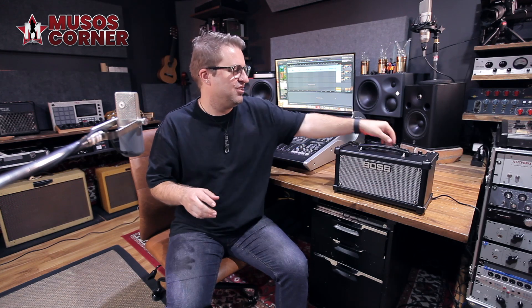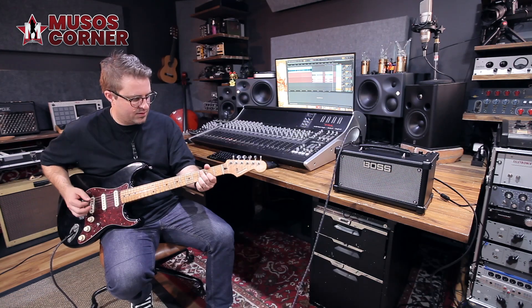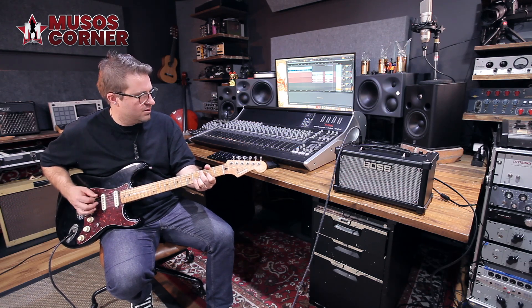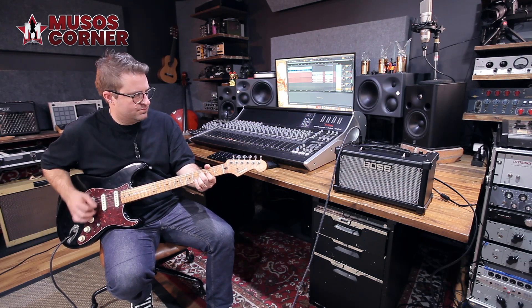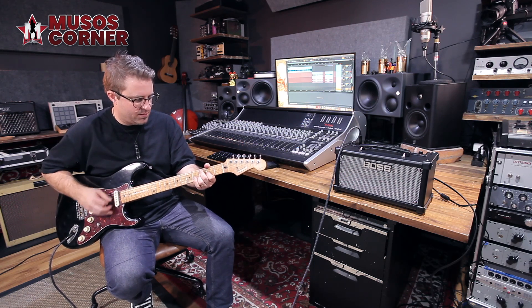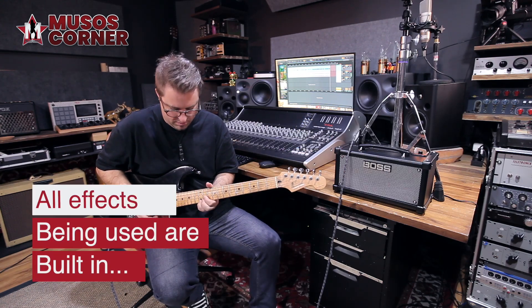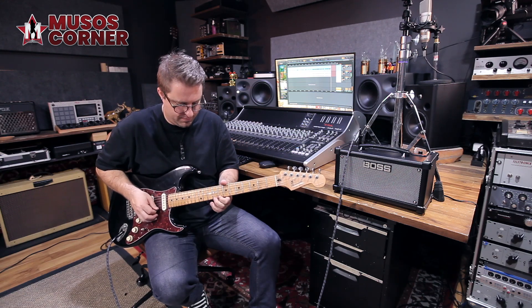Using the effects is as easy as it always has been on Cube amps — you just turn the dial and the effect is on. Here's a preset of the great stereo chorus into a JC clean amp. Here is the big, fat, heavy octave effect. With the delay effect, you can tap in the tempo with the big red button on top.